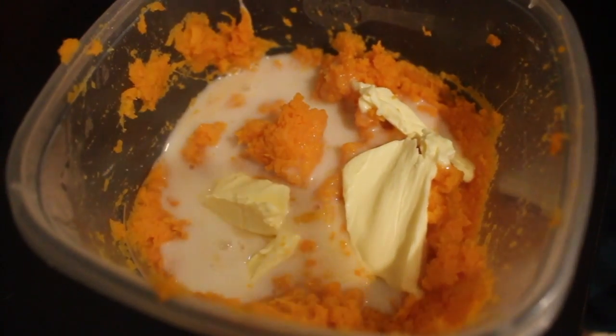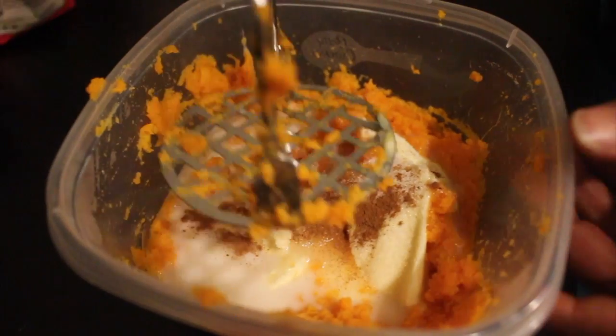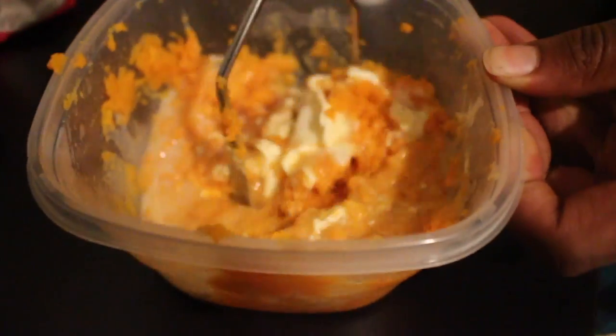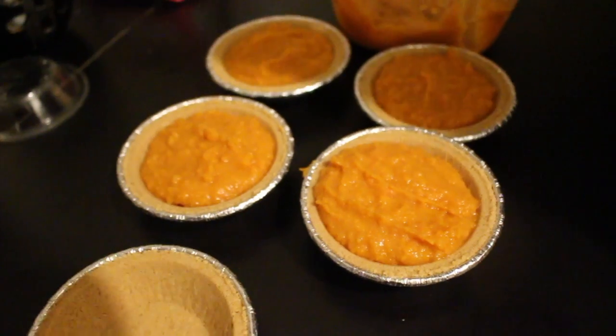I'm just adding the non-dairy milk and putting in some regular sugar, regular cinnamon, and mashing everything up, and then I'm just filling these pies.